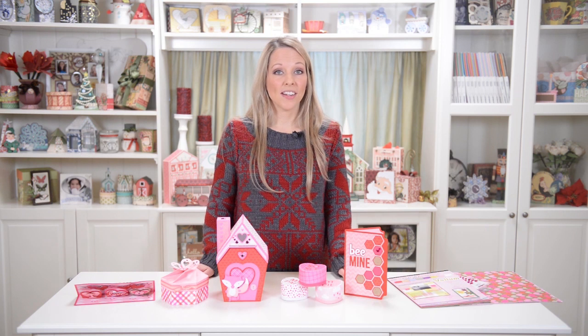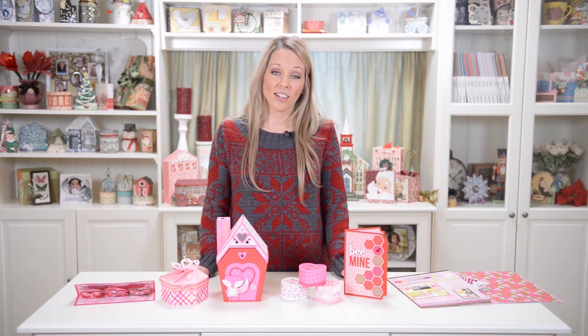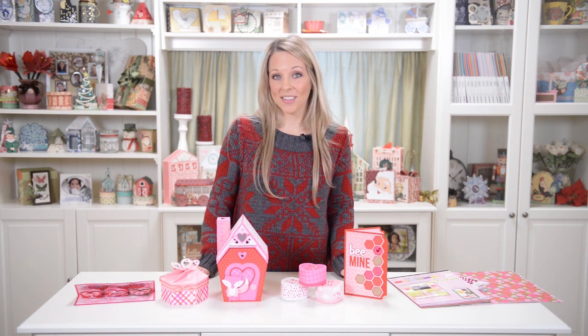So there you have it — super fun Valentine's projects for Valentine's Day. I hope you have a lot of fun and you love making all these cutesy, fun projects as much as I do. If you do, share a picture on our Facebook wall, in our forum, or via Instagram. Pin it on Pinterest or put it on your blog. We always love to see your projects. Thanks for watching, I'll catch you next time and happy crafting.